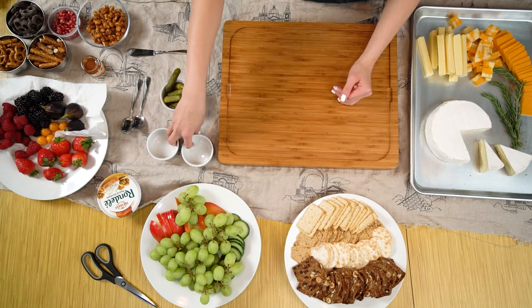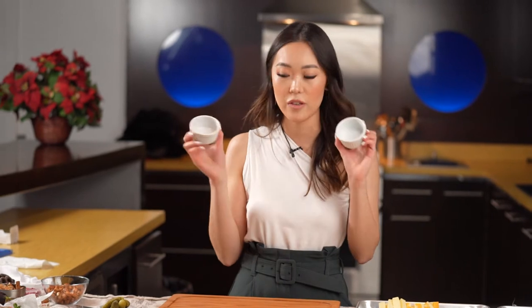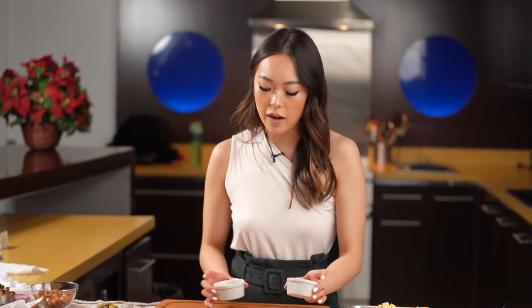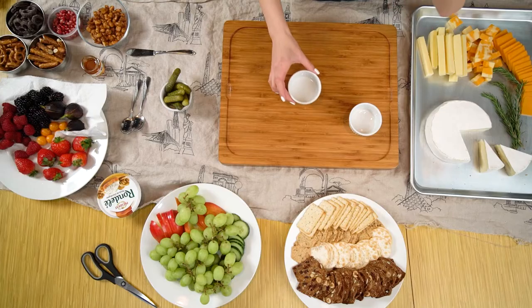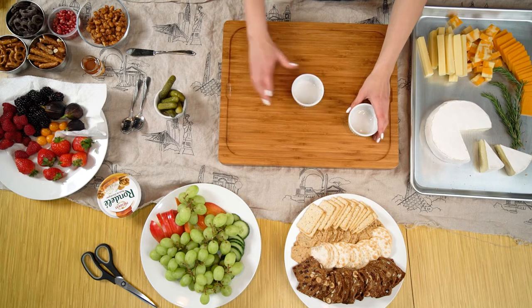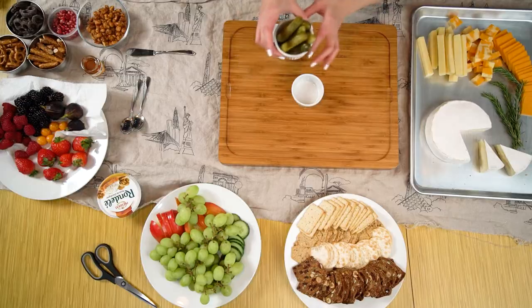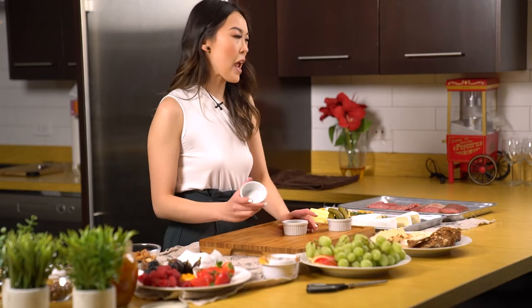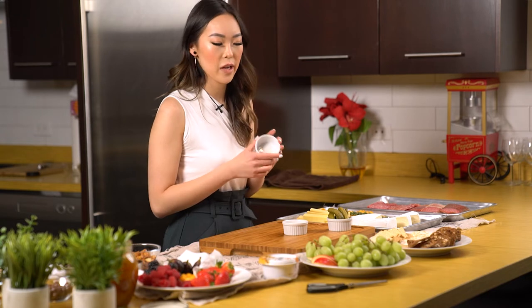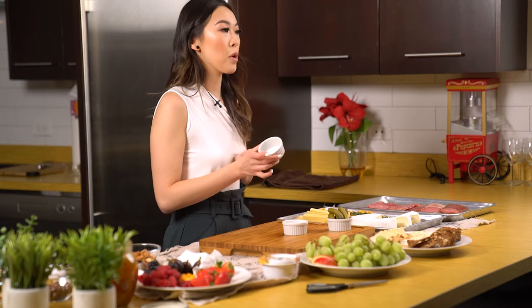These ramekins are super easy — you can get them at any grocery store, I got mine from the dollar store. I like to look at my board and envision where things should go. I'll have maybe some pickles in this corner, and I'd like the jam to be kind of the star of the show, so I'll have it in the center. Anything else — like mustard or some nuts — I'd put on this side.